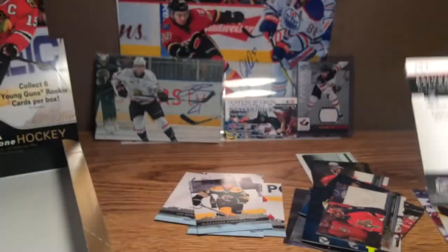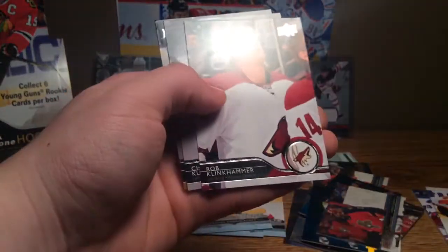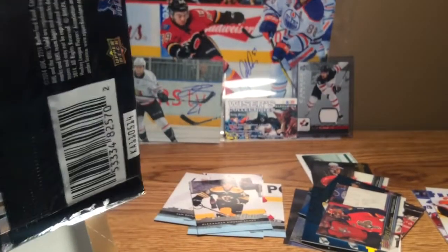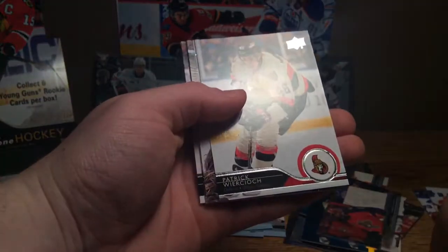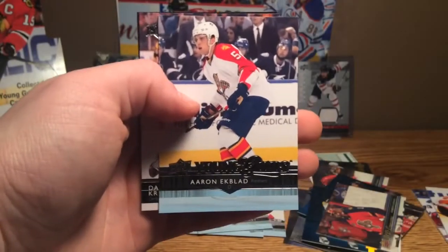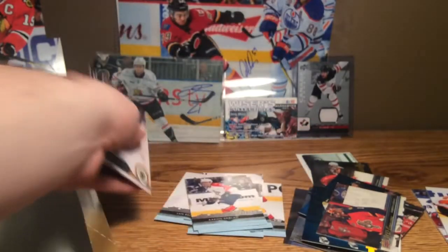Last two packs here. Kunkammer, Kunitz, and Gallagher. Now we're into our last pack of the box — this one should have a young gun in it. Kemper, Weirkoch, Enroth, Petrie, and the Aaron Ekblad young gun — very nice young gun to get there. Kruchy, Pearson, and Monaghan.